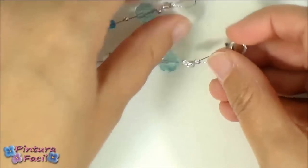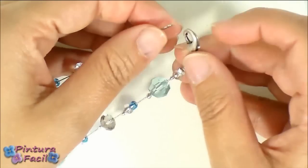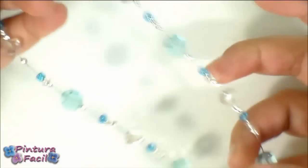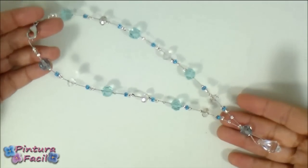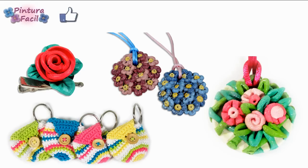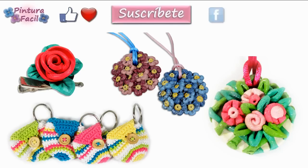Now close the necklace with a hook and it will be ready to wear. I hope you like this project. Mark it as favorite and post a like. Subscribe to our channel, follow us on networks, share with your friends and click the following images to watch more videos. See you soon. Bye!